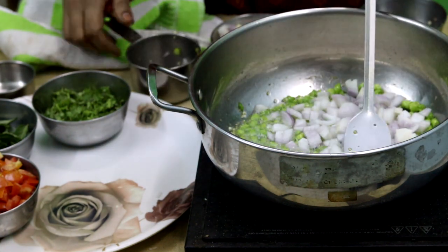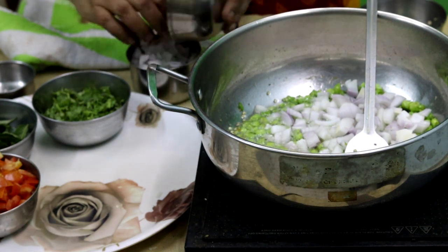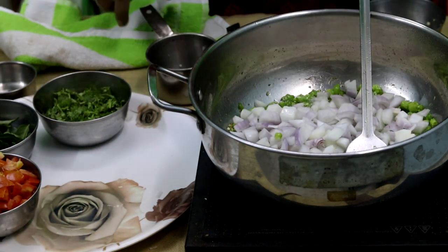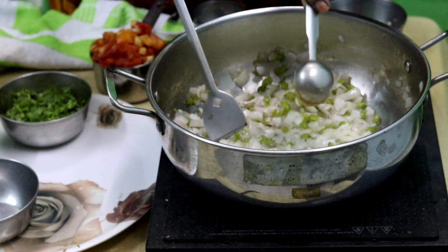We are using 250 grams of basmati rice. Add two onions. If you look at the size, it's not too good for the fried rice. Let's fry the onions as well. The onions are also fried. Now we have ginger and garlic paste.